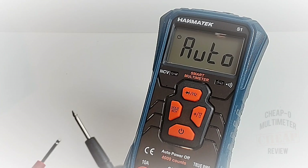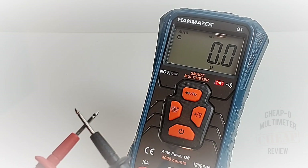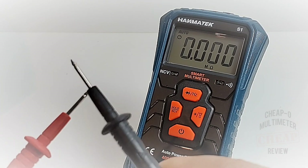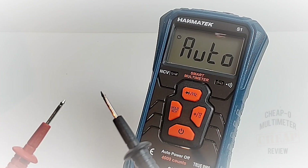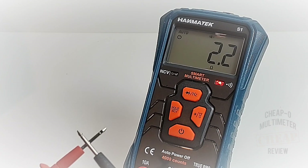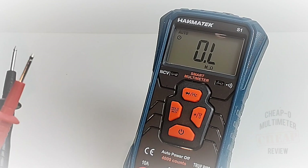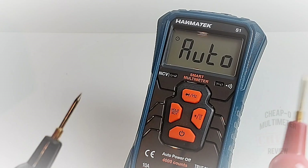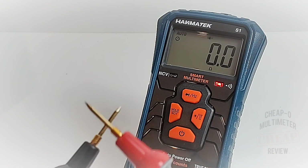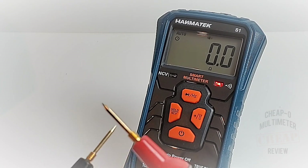Continuity is next — one of my favorite parts of the show. Three, two, one... wow, slow. You definitely do not want to be in a rush when doing a continuity check. It is latched, it is loud, and we have that nice visual indicator — but it is so slow. Trying with the Probe Masters leads: three, two, one... just as slow, and probably a tad louder, but still slow.